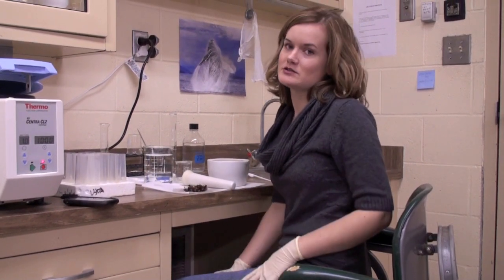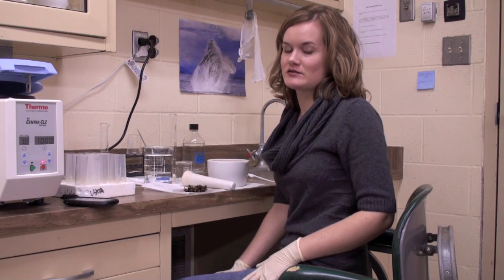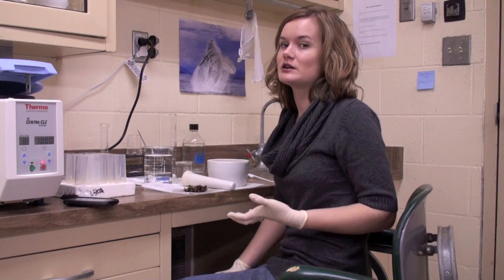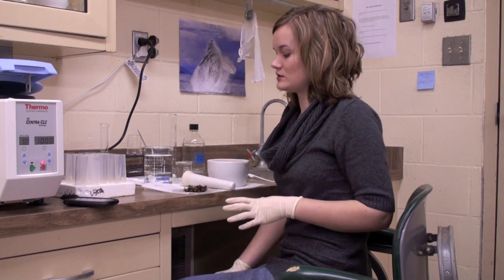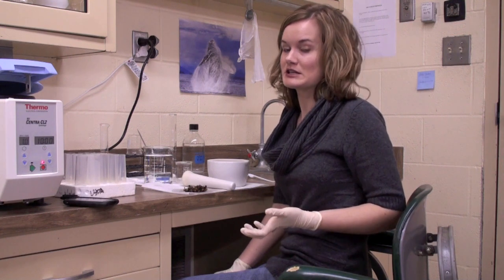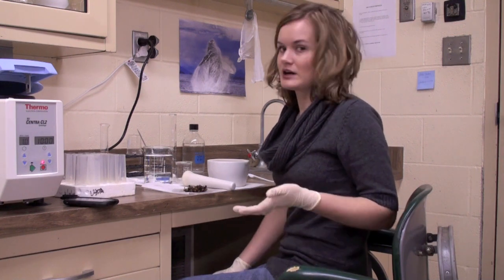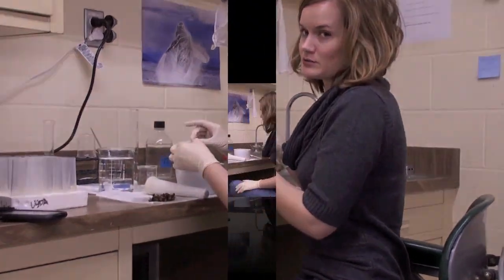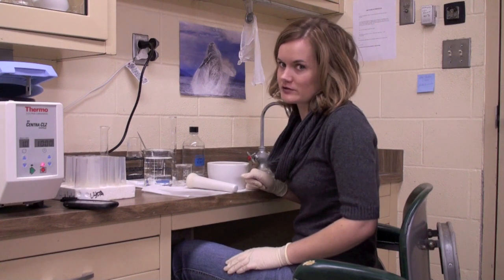Now that we've done our varroa and tracheal test we're going to move on to Nosema. For this test we need 50 bees. As I said in video one, we need half a cup, or more preferably a whole cup of bees, because this Nosema test takes so many bees as well as the varroa. We need to be able to save enough bees when we're done so that we can do another Nosema test if we need to. So as I said, we need 50 abdomens — we're going to pull them off the bee.